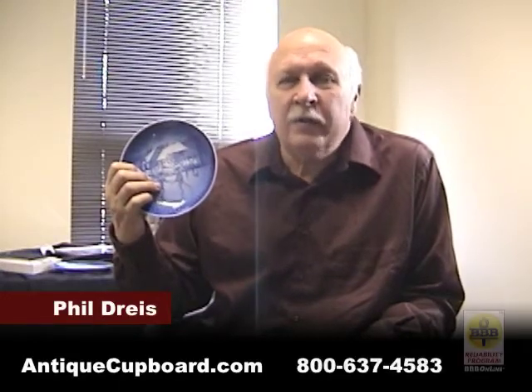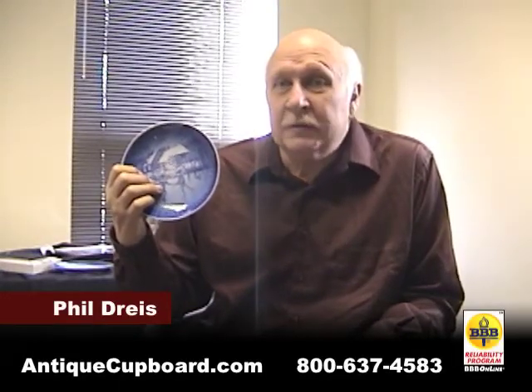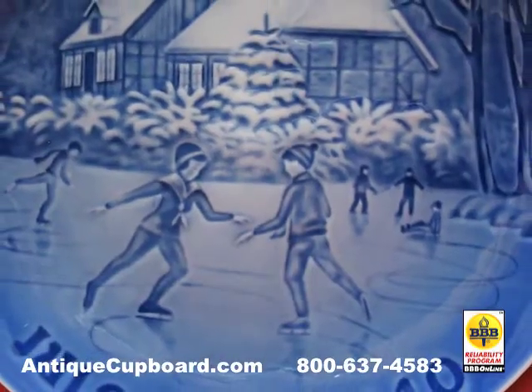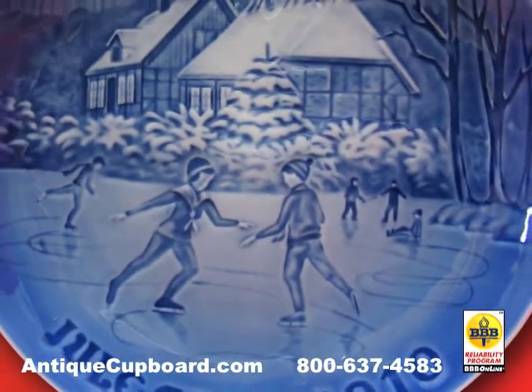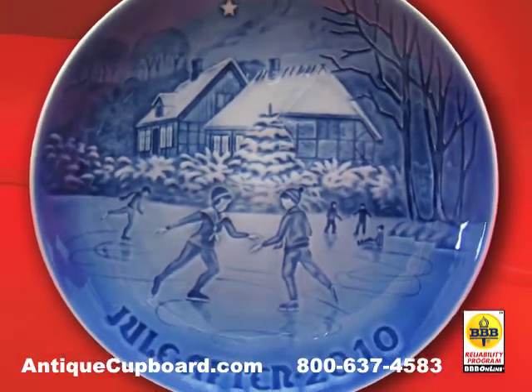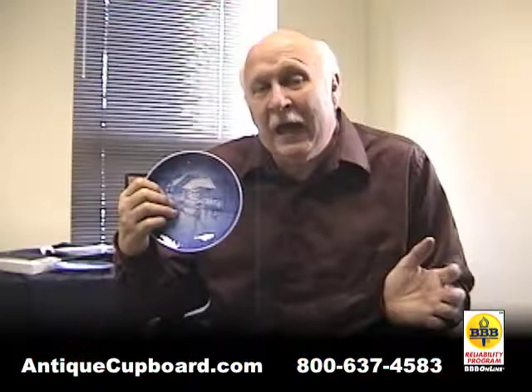One question I always get about Danish Christmas plates is, how do I display them? And there are basically two ways. You can buy a rack and display it like above your kitchen cabinets.